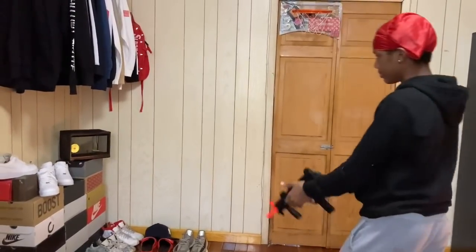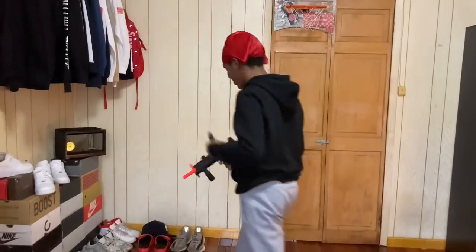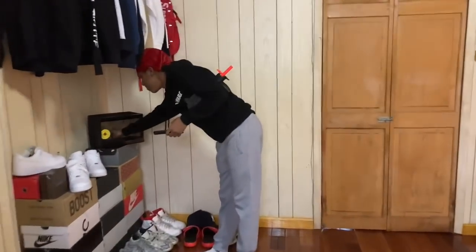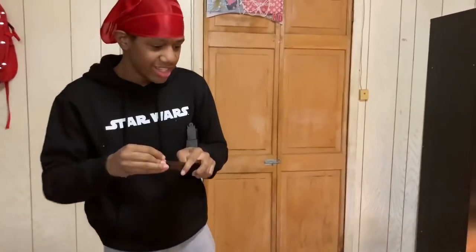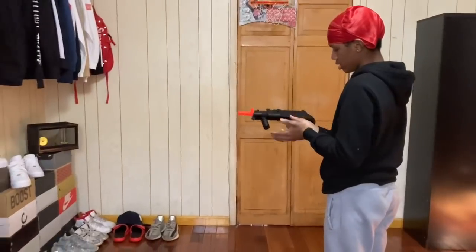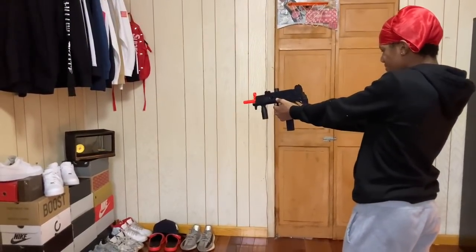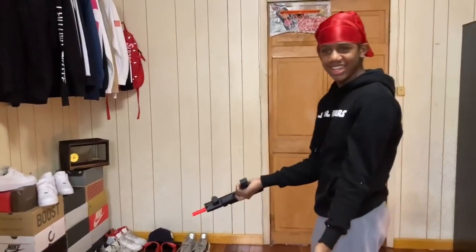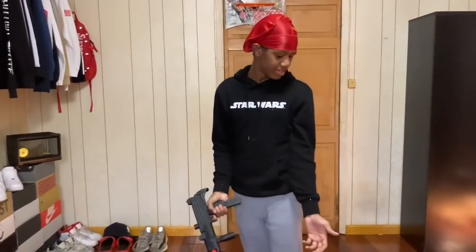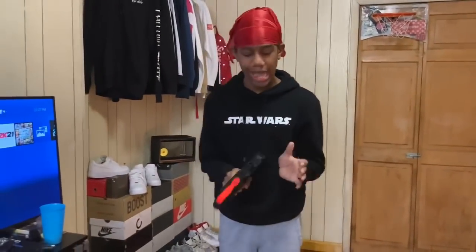Let's try this one more time. Oh, I missed that time. I'm literally aiming straight — the accuracy is trash, the bullet is curving. It's literally going sideways. See, I hit it and it just bounced off.